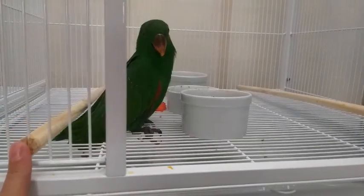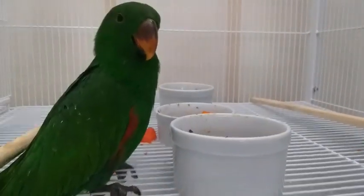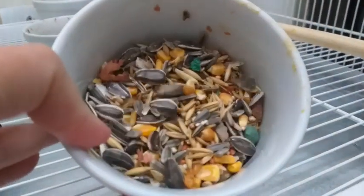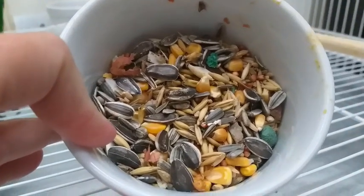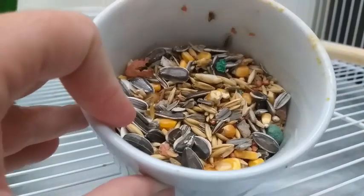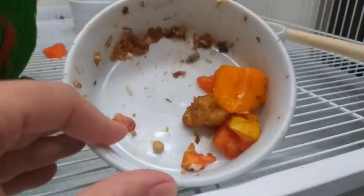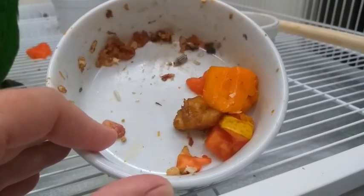Eu desmamo com os poleiros baixos. Aqui eu tenho uma tigelinha de água, e aqui um mix de semente que ele tá aprendendo a comer — tem aveia, milho, amendoim, girassol graúdo e uma outra sementinha. Aqui eu coloco fruta pra ele — ele já comeu bem as frutas dele, esse potinho tava cheio. Tinha manga, banana, o mamão tá aqui ainda, e a maçã ele já comeu tudo.